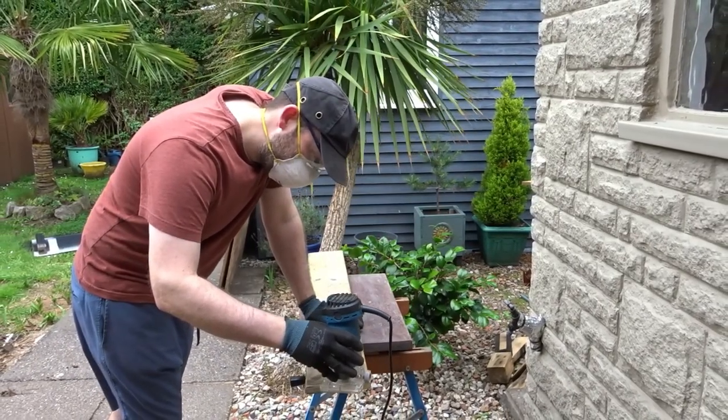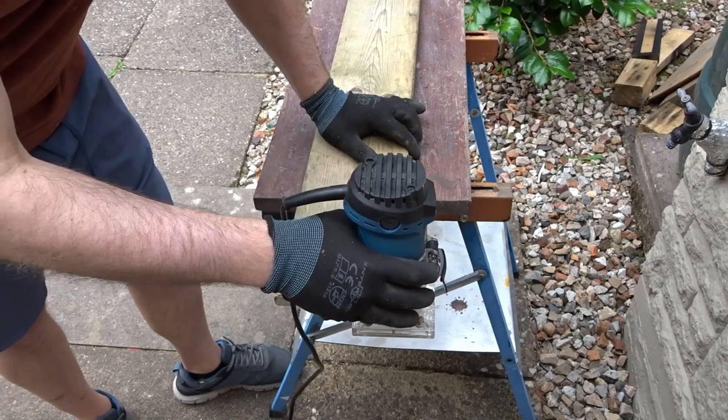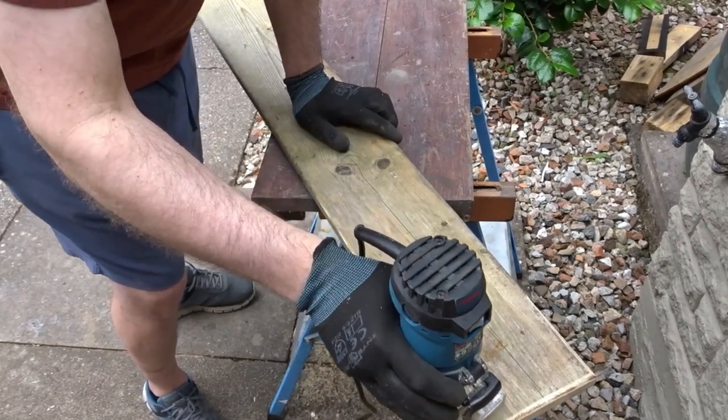Then with the palm router I decided to give it all a round-over front and back to make all the edges nice and round and smooth.